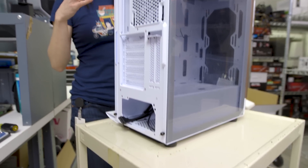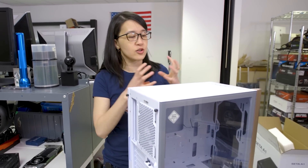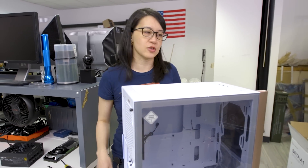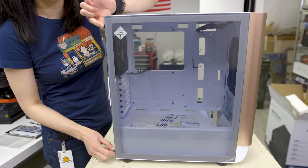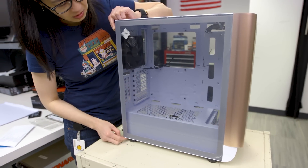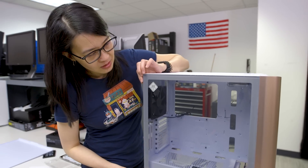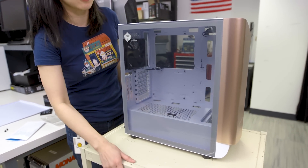With that, we'll start taking off some panels and then finish tearing it down to show you what it looks like with a PSU, GPU, and some storage installed. One note about the tempered glass panel: it attaches with two thumbscrews at the back, which gives a much cleaner look. After being influenced by a lot of internet comments, I do admit it looks nice — though I still don't mind screws at the front. Everyone has their own taste.